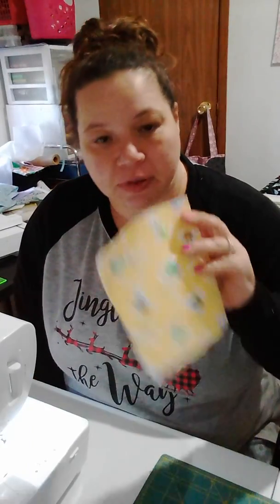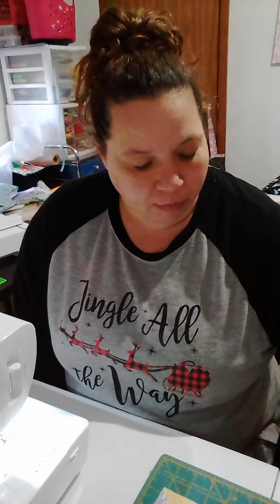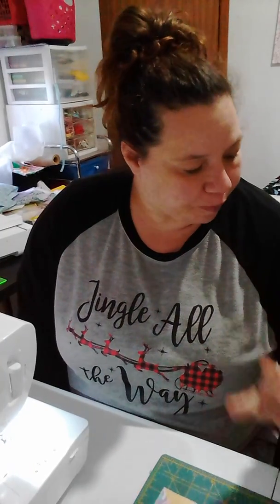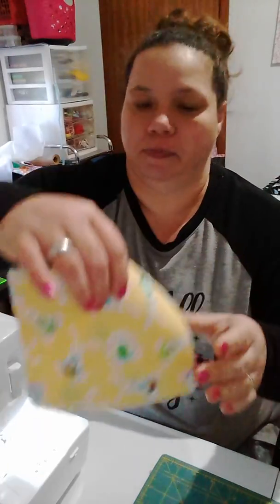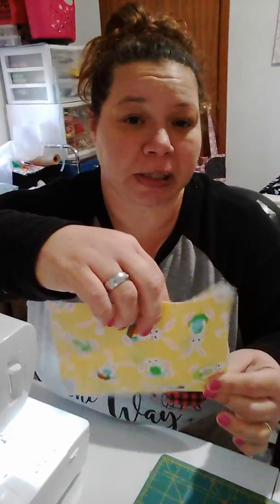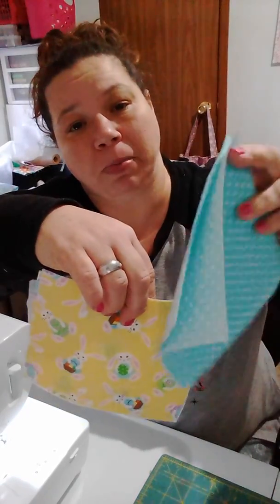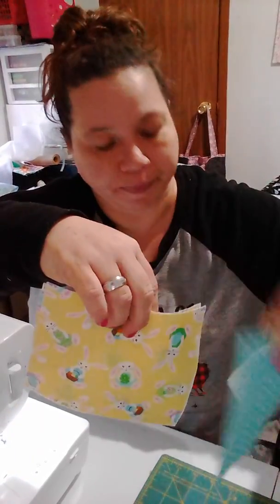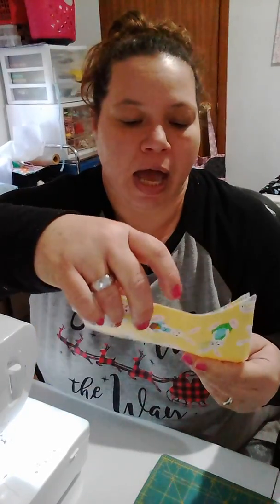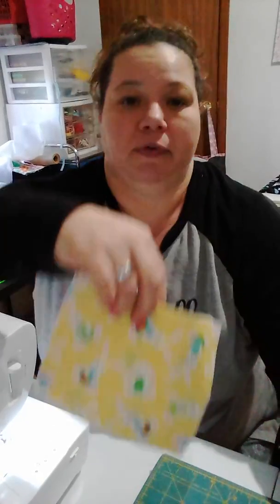I'm gonna give you the measurements to make this bag. You're gonna need two pieces for the front and two pieces for the lining, and all four of these pieces measure five and a half by six and a half inches.